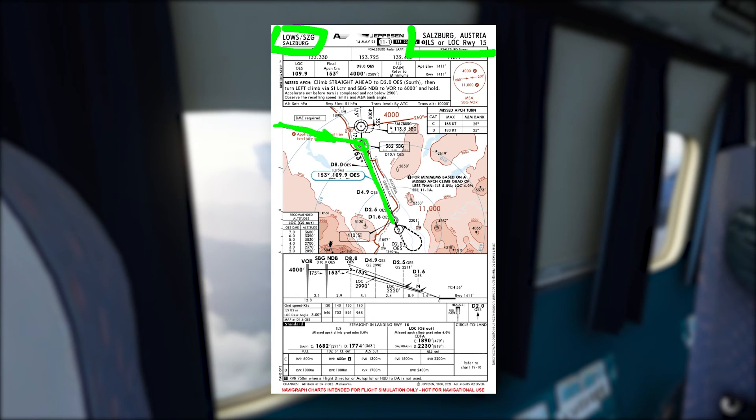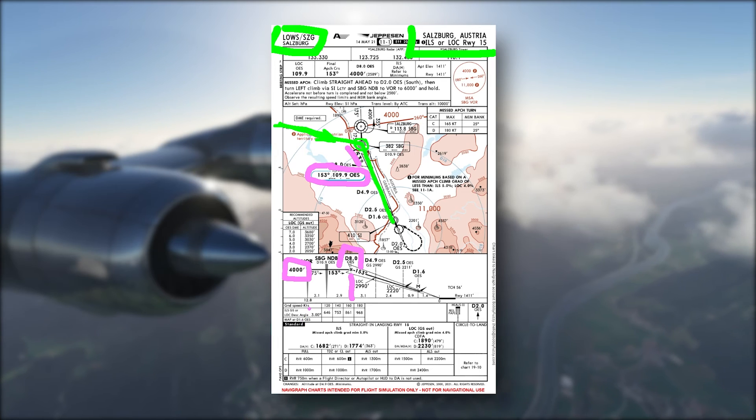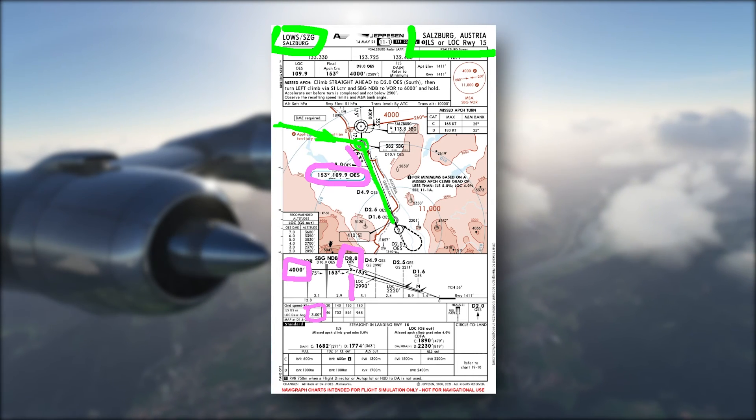I won't go into too much more detail here other than the platform altitude for the approach is 4,000 feet. We can expect to start down on the glide slope at 8.8 DME OES, and the inbound course is 153 degrees as you can see here. OES obviously being the identifier for the ILS, and the descent angle is the standard three degrees. Alright, with that being said let's jump over to the flight deck and I'll show you how it's done.